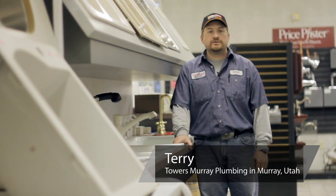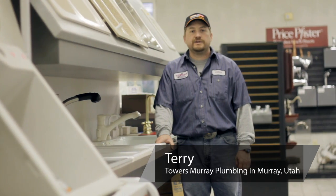I'm Terry with Towers Murray Plumbing, Murray, Utah, here to show you how to replace a laundry tub faucet.